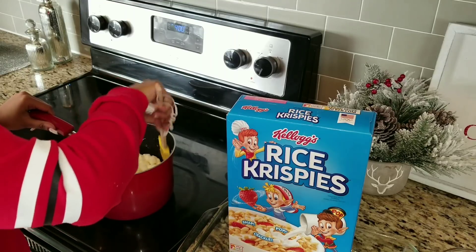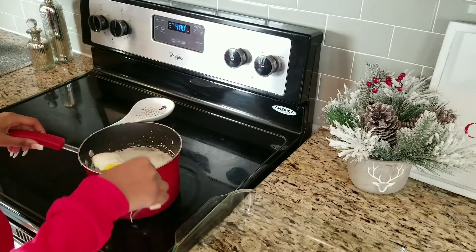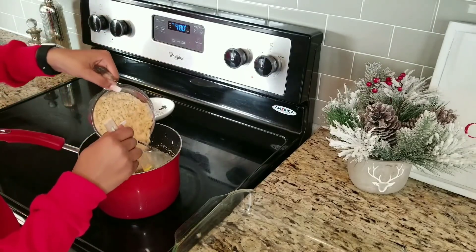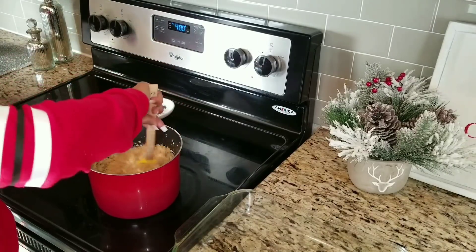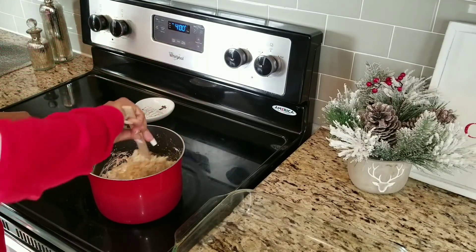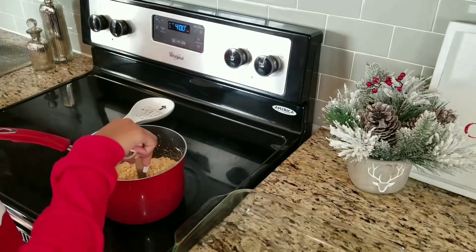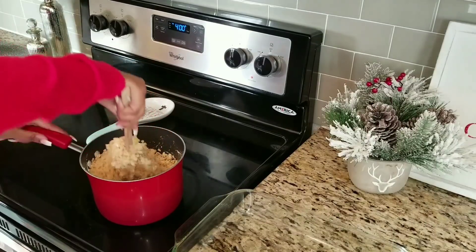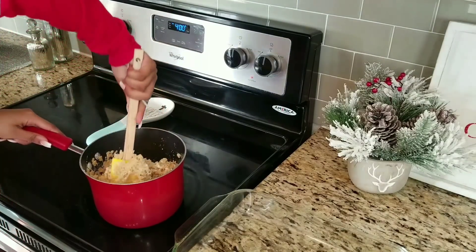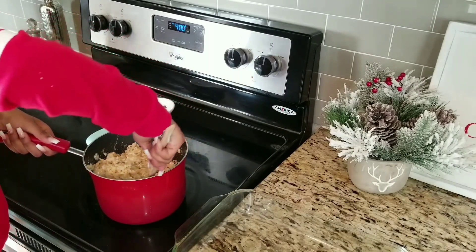Oh my goodness, this smells so good! This is why this is my favorite ever, because I love marshmallows and I love rice crispy treats. Look for this consistency after you've melted them. Now you want to put six cups of rice crispy treats into the marshmallow mixture. Since we already have two cups, we're just going to put three. Stir it up each time you put it in. Make sure you mix it good so the marshmallows get all over the Rice Krispie Treats.